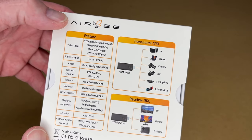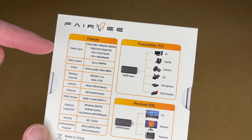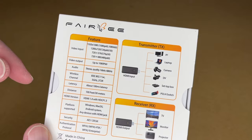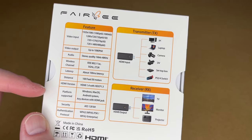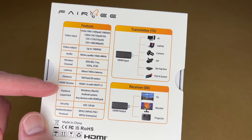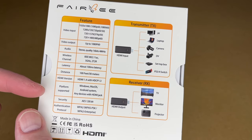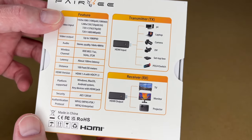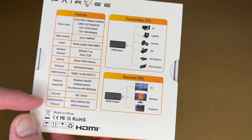We have more features listed on the back. This supports the video modes: 1080p, but also lower resolutions like 720p, even down to 480p. It supports stereo sound. Latency is about 100 milliseconds. Distance is 100 feet or 30 meters. HDMI version is 1.4 with HDCP 1.3. It uses AES 128-bit security and WPA2 authentication protocol.